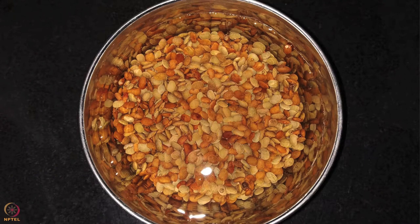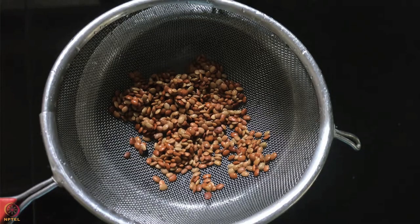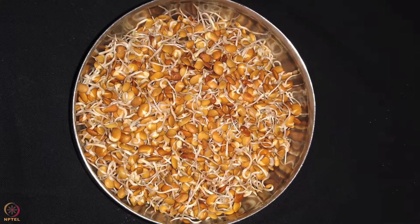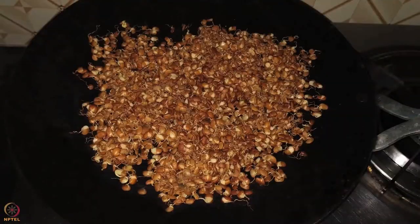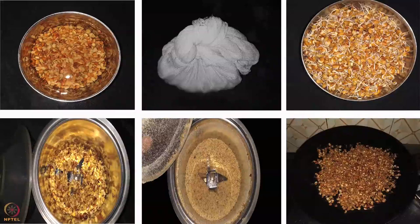After soaking, put the horse gram in a strainer, rinse thoroughly with water, and let all the water drain out. Tie it in a clean cotton cloth and keep it aside until it sprouts. Dry the sprouted horse gram in sunlight for a day or two. Roast on a low flame for 8 to 10 minutes, let it cool, then grind it into a powder. This entire process is known as malting.